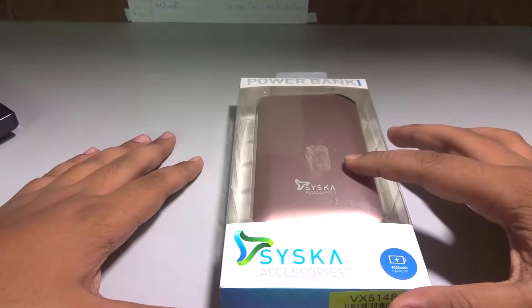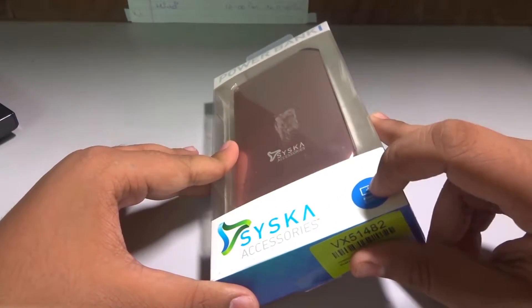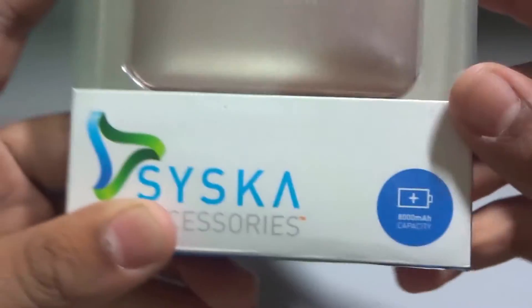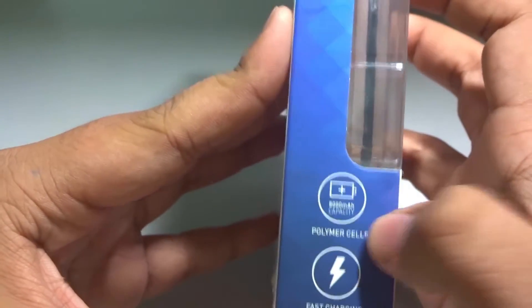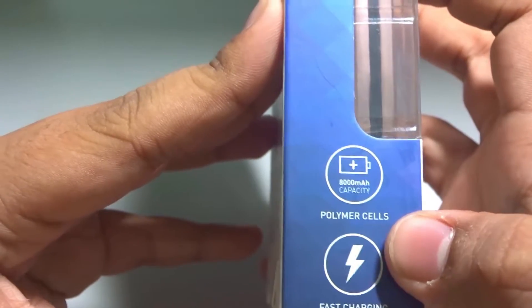Hi guys, today in this video we're going to do the unboxing and quick review of this 8000 milliamp Cisco power bank, which is called a Rainbow power bank. It has dual charging with a total output of 4 amps, and it supports fast charging with polymer cells.